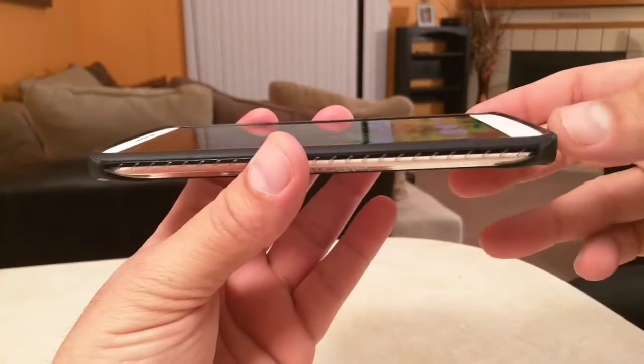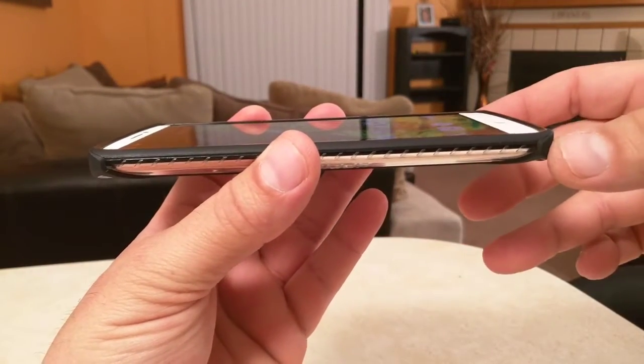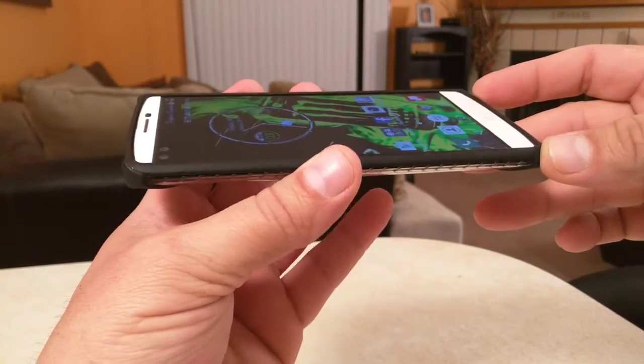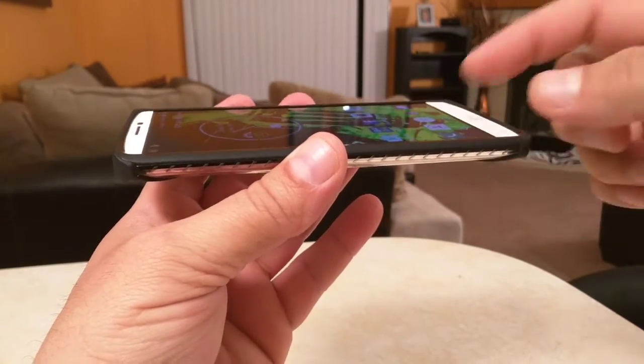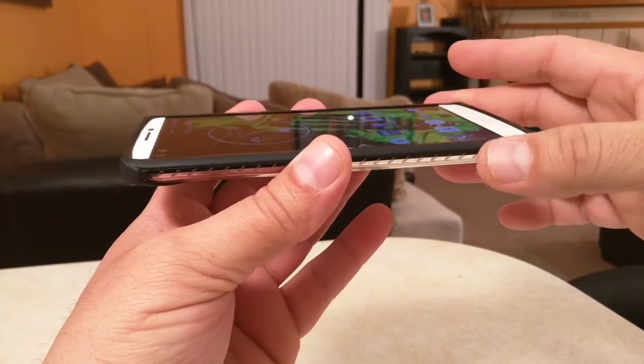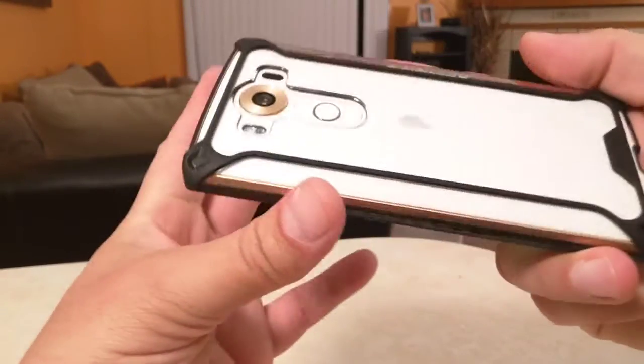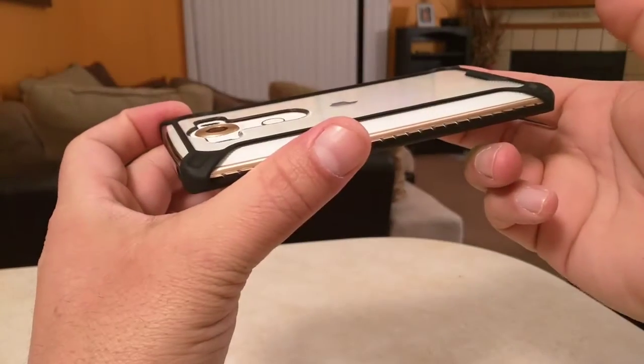The four corners on the back of the case and the front of the case are offering protection. So it doesn't matter if you put the phone facing down on a table or if you drop it by accident — the screen should be protected. Same thing with the camera.